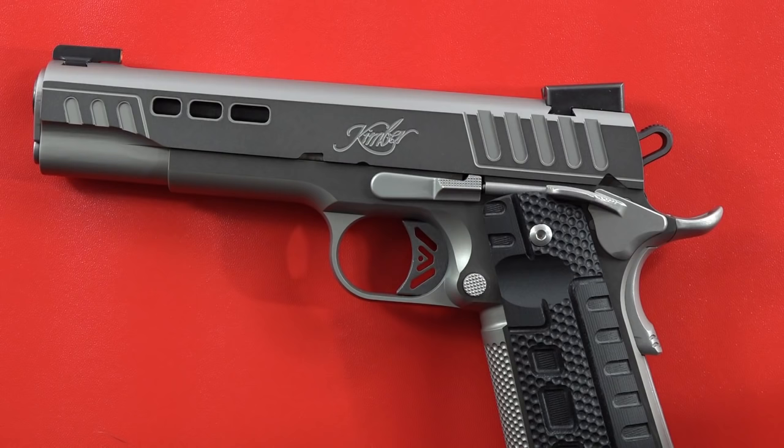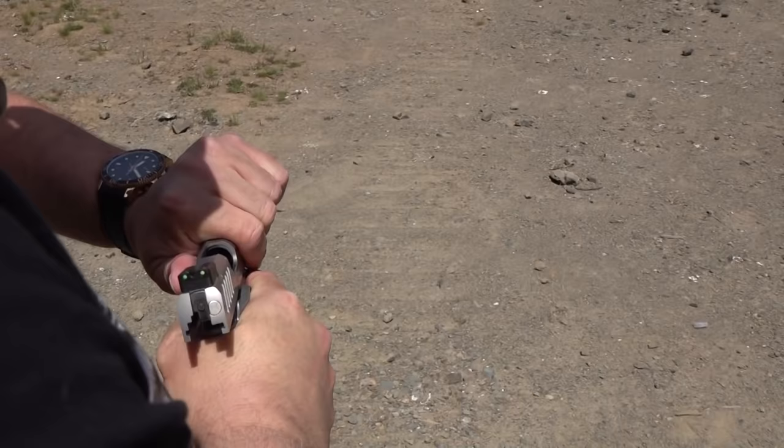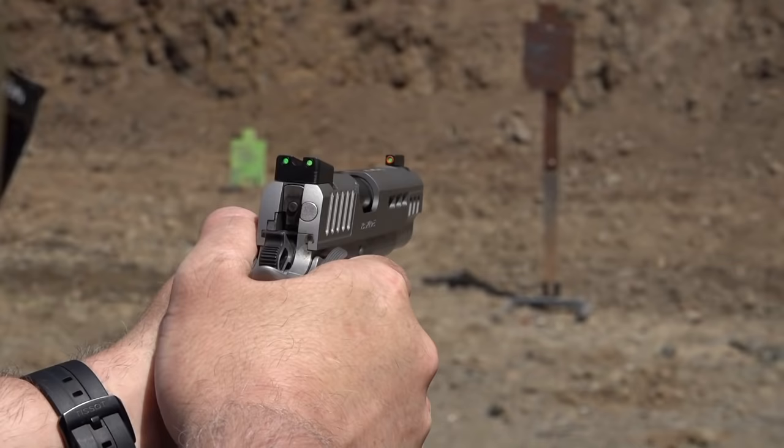The first green target on the right-hand side is at 21 yards away. Let's put a couple of rounds on that. The first one pulled to the left, but then a perfect hit.